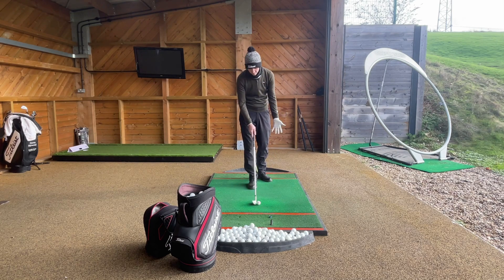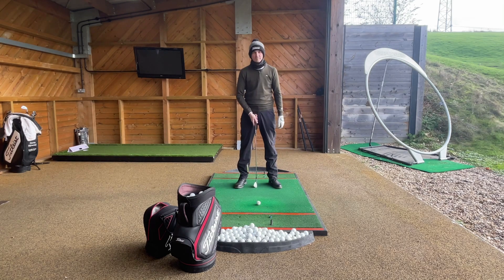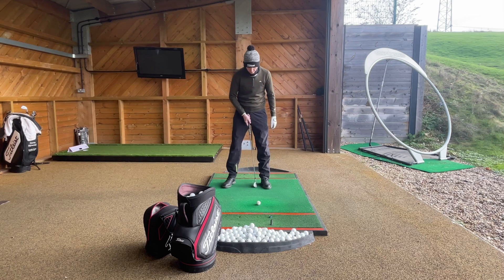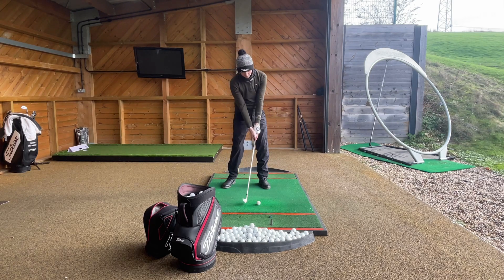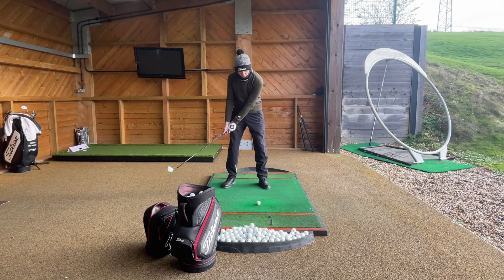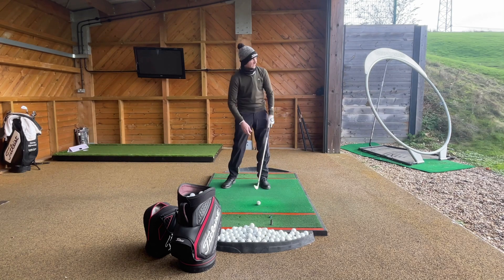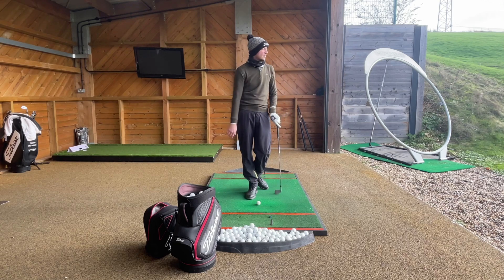Generally speaking for most players you're going to see the ball in the middle of your feet. If the ball is too far forward, the likelihood is that by the time the club gets back towards the ball we're catching it on the way up — the leading edge, the bottom edge of the club, is hitting too far up the golf ball, causing a not so nice strike and it goes a little bit low sometimes.